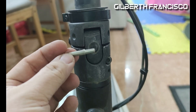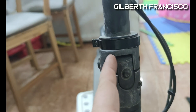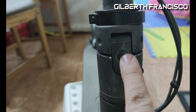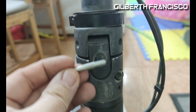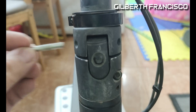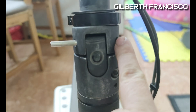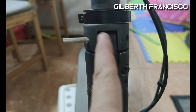You can see it's not level — this locking mechanism here is not level because the pin that is supporting it from there to there, the original one, is cut.